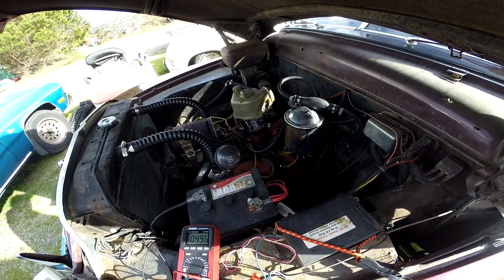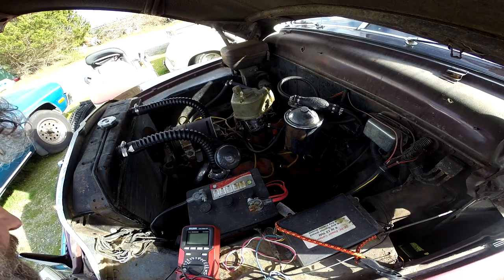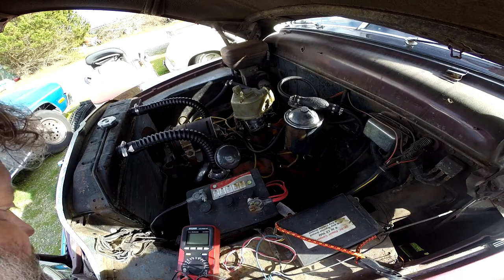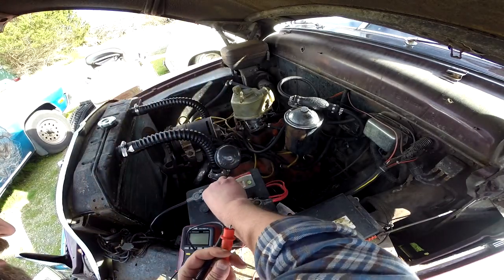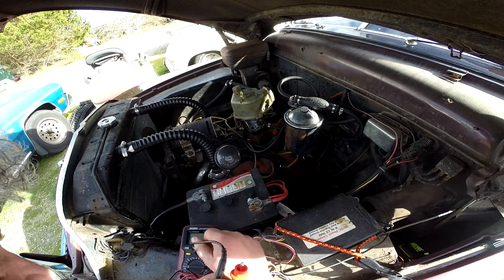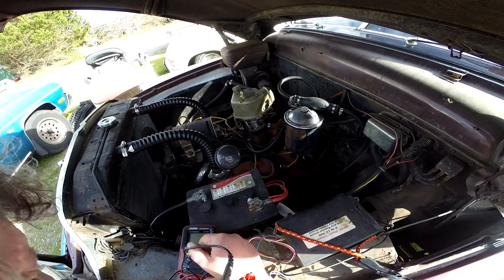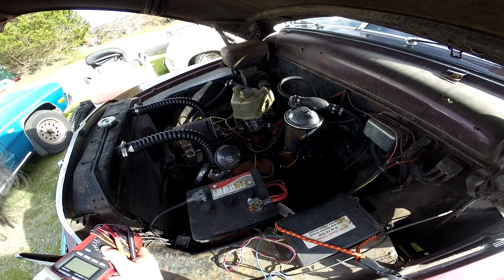That battery is totally fucked. It shows full charge on the charger, but no — that's worse than no battery. Essentially just hoopin' at you, boys. I could try to charge it again, but it's no good. I still got water in there today, covering all cells — but that is an ex-battery. It's pushing up the fucking daisies. Come here — no, it's good, it just doesn't have it in it, man.